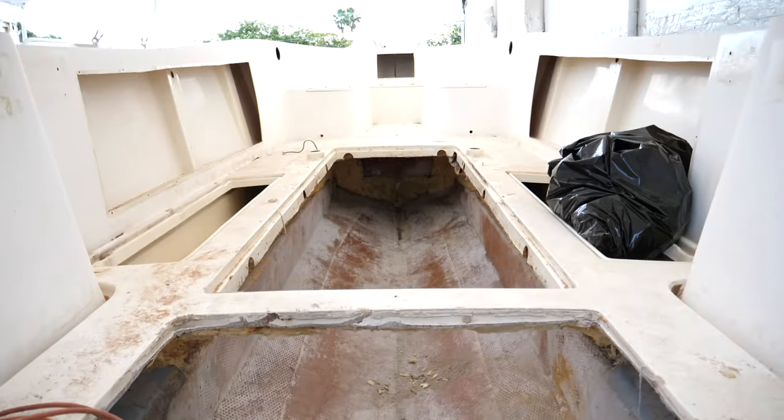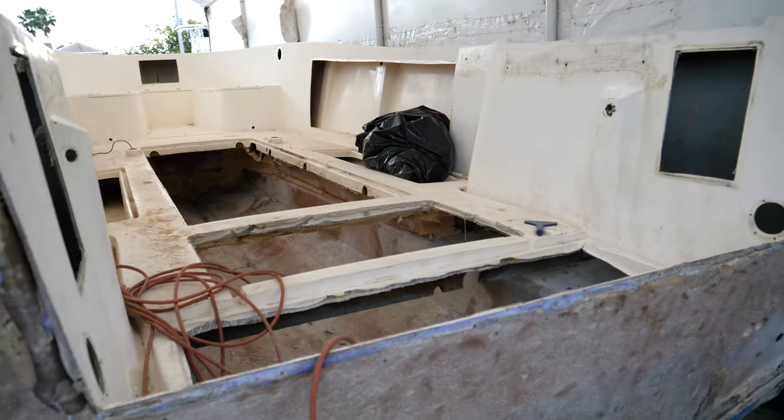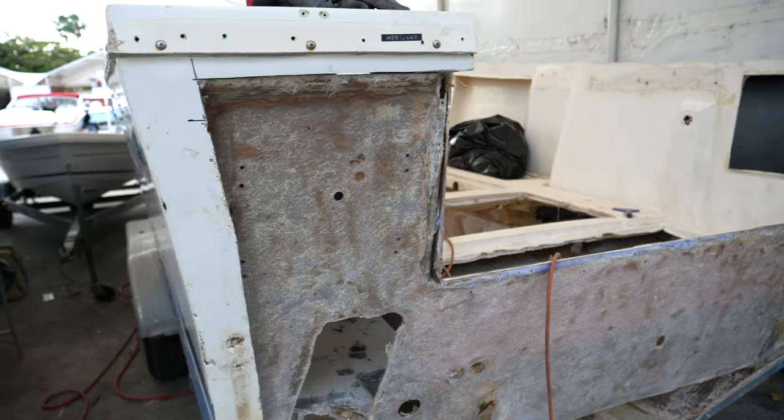We're going to be redoing everything on this boat with the best of today's technologies — the best resins, the best epoxies, the best foam — nothing that absorbs water, and things that'll really last a lifetime.